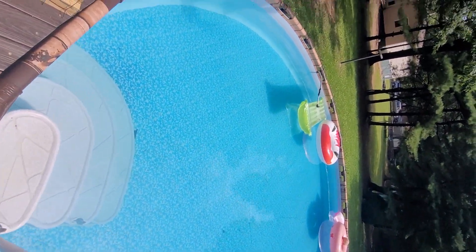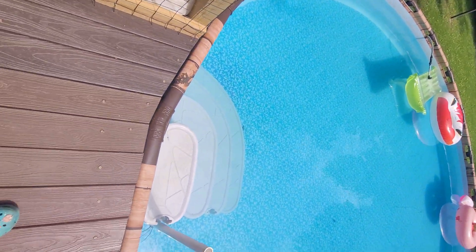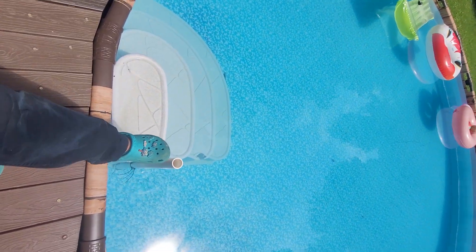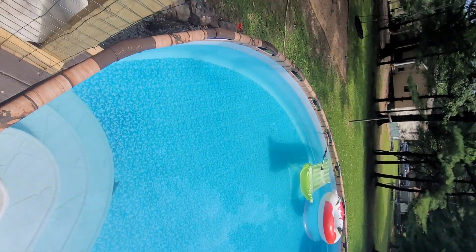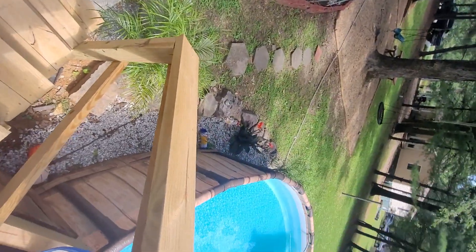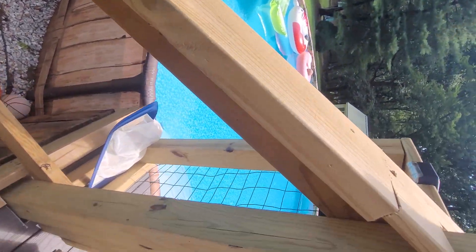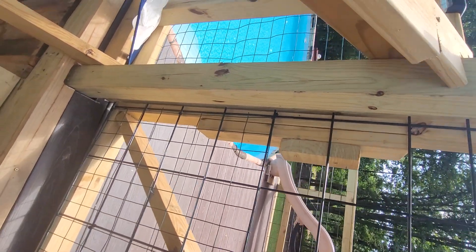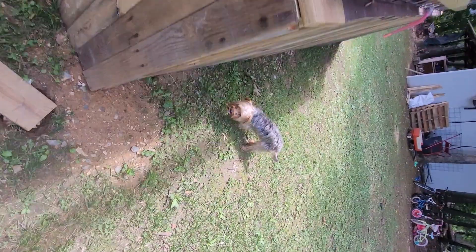Once it's wet we just move the steps over here. This is just a PVC pipe that we attached to hold on to when she's getting out of the pool. We just locked the cage so no animals need to go in there, like Cheeto, and drown.